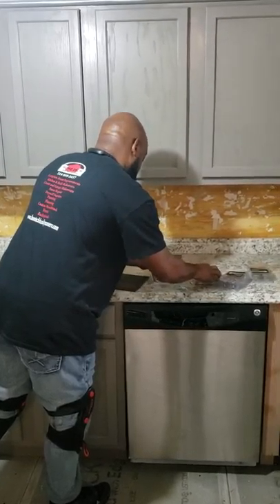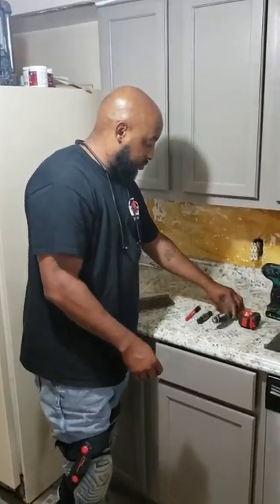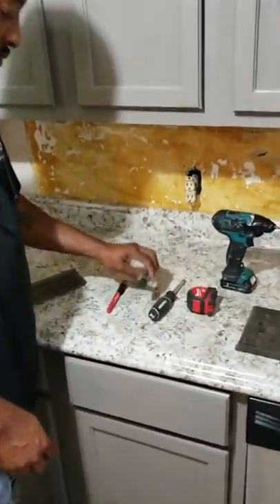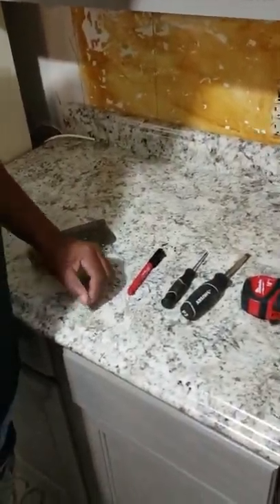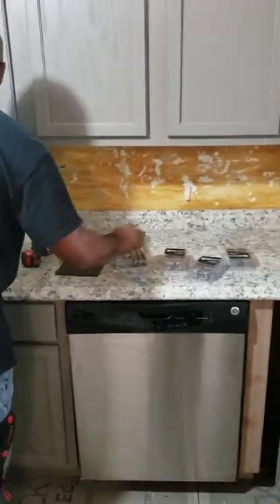These are the kind of materials you need: a tape measure, a Phillips screwdriver, a marker, a drill and a drill bit, and of course all the hardware that we're going to need.